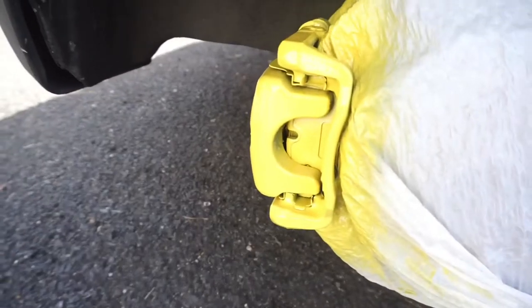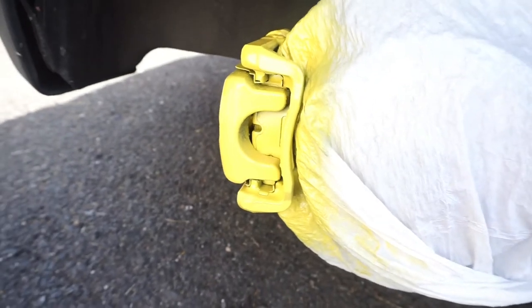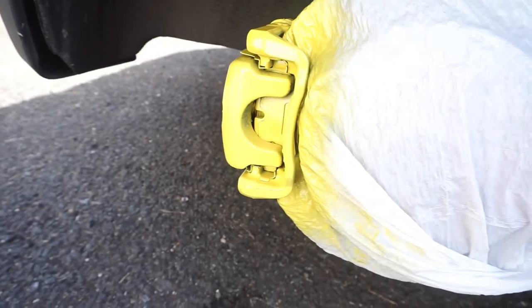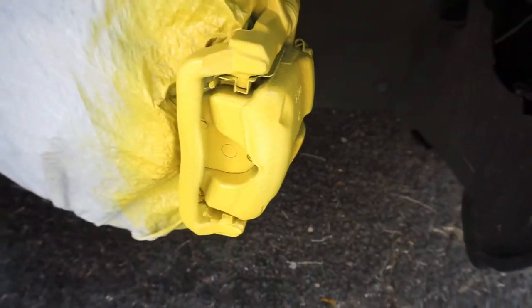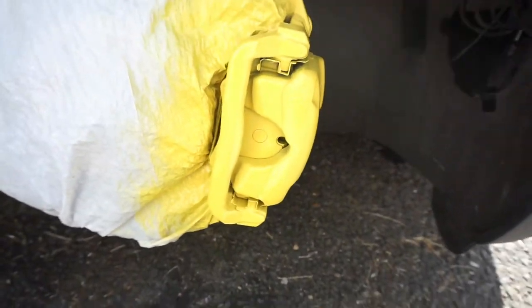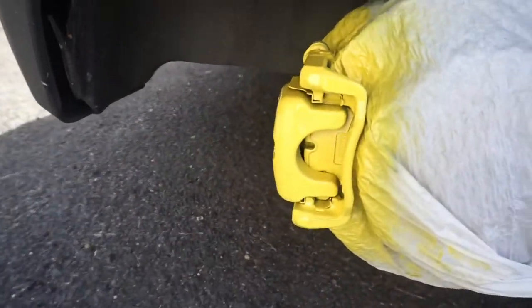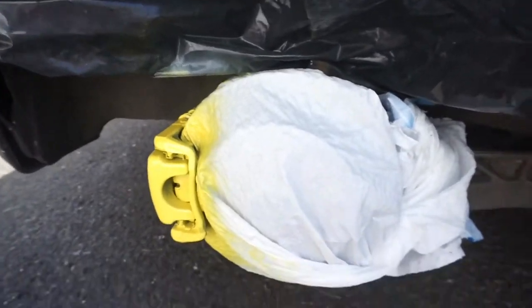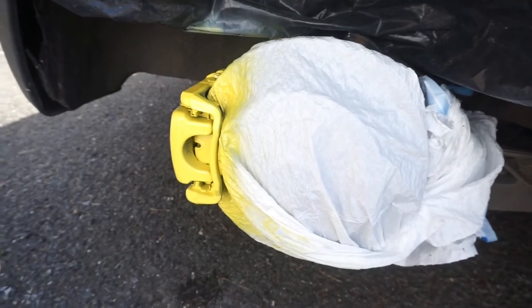This is four coats on the caliper and it looks really, really good. I'm gonna do one more, let it dry for about 30 to 45 minutes, then apply the clear and it should be done. That's the last coat — everything is covered, looks really nice. Now I'll apply two or three coats of clear, let that dry fully, show you the end result, put the wheels back on and see what the car looks like.